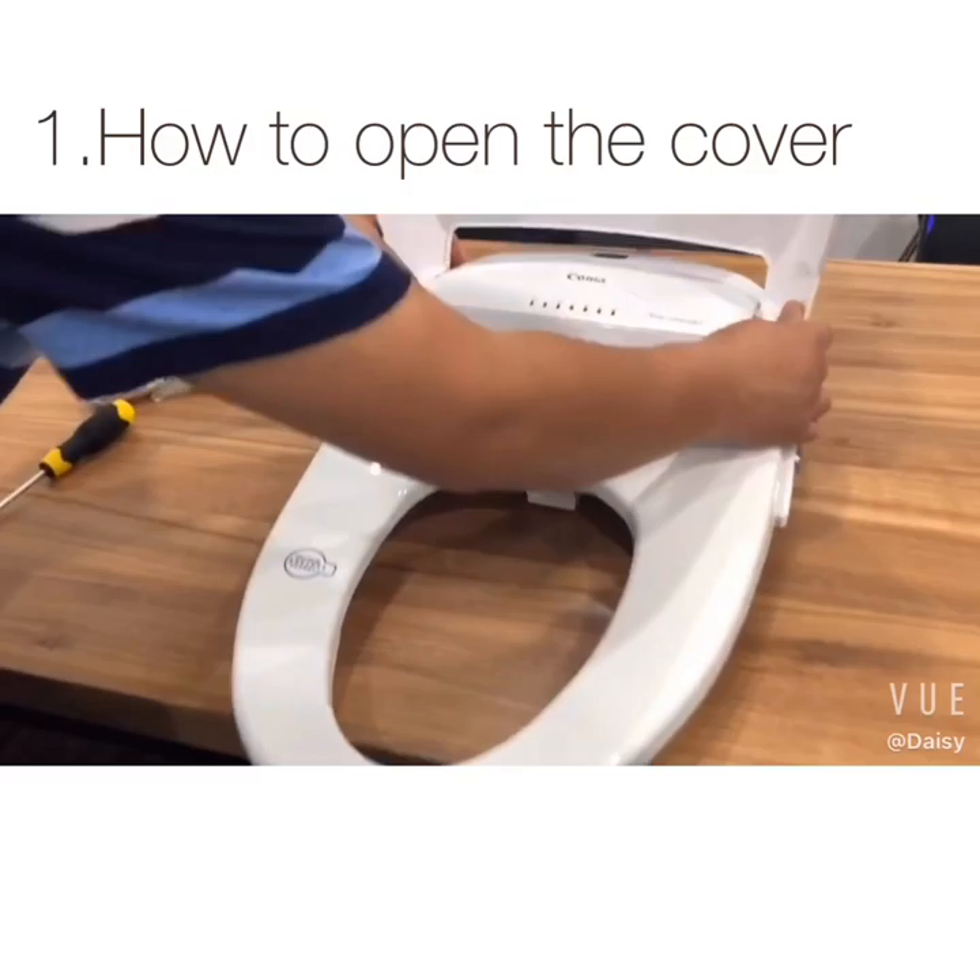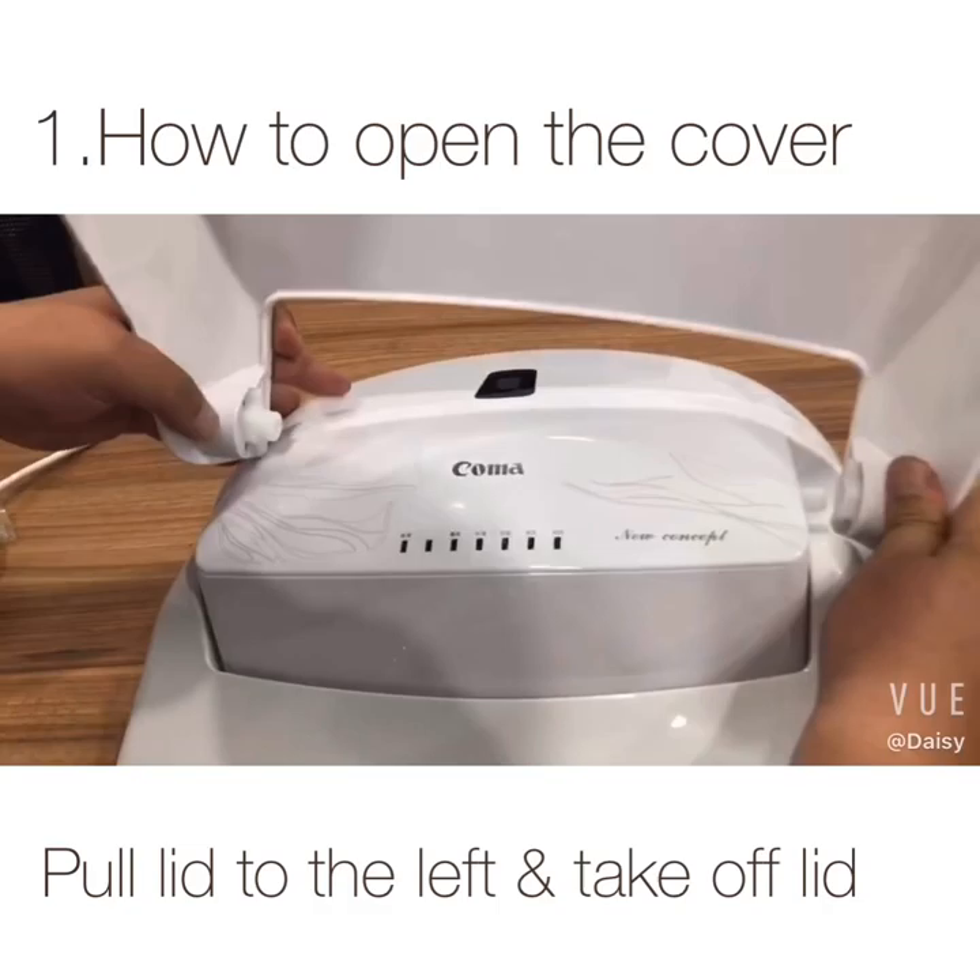How to open the cover? First open the lid, pull to the left, take off the lid.